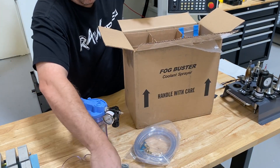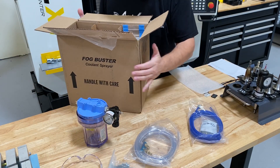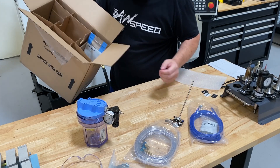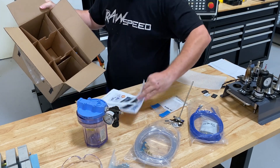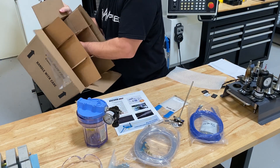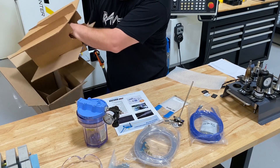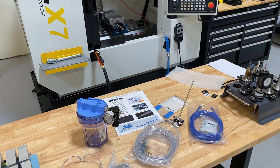This is the line with the Fog Buster unit itself. This is the single air feed line. There are a few different accessories: a magnetic base with a little shutoff valve. They also sent some little brass nozzles that can actually be bent to fit — I'll show you that in just a little bit. But that's the majority of it. Once we get this thing completely out of the box, I'll explain a little bit more back in the shop.